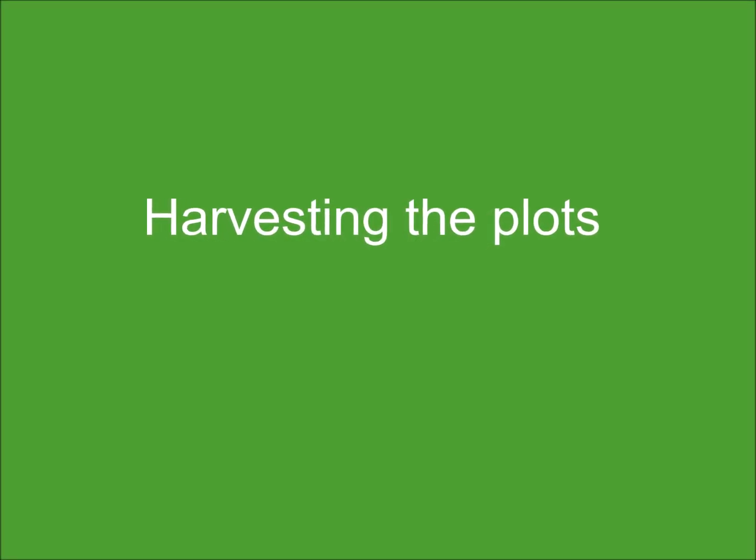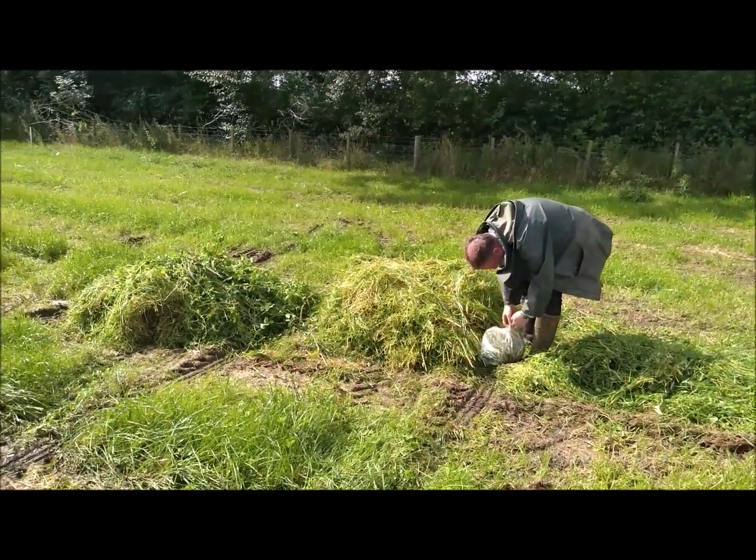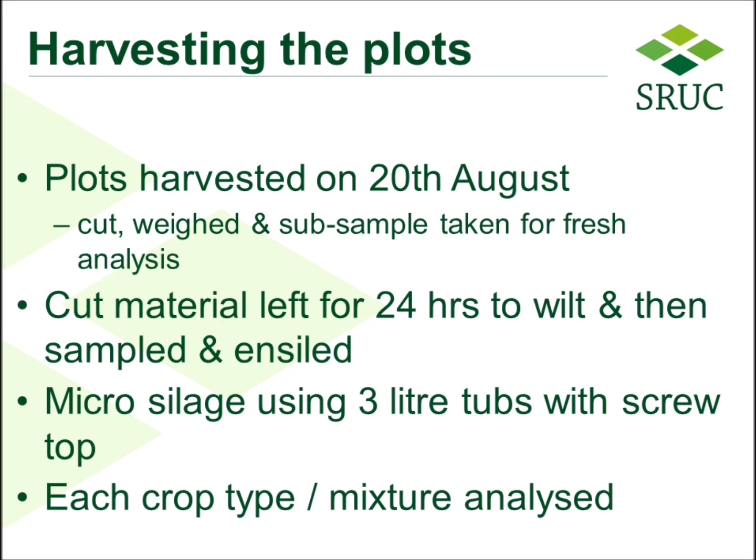After the workshop, the plots were harvested on the 20th of August. They were cut, weighed, and a subsample taken for fresh analysis. Material was left to wilt for 24 hours, then sampled and ensiled.